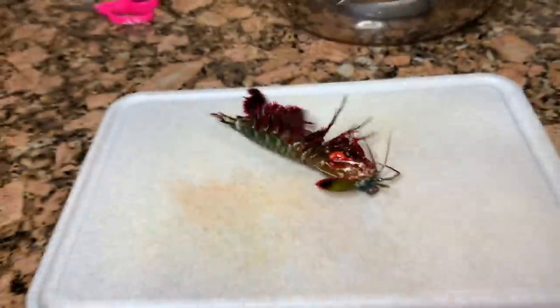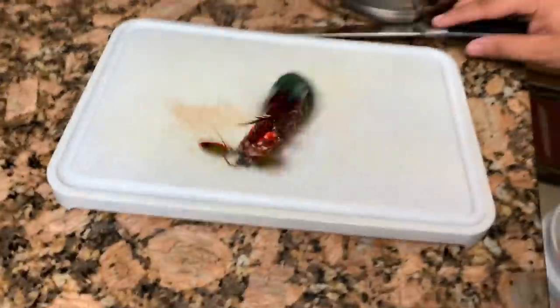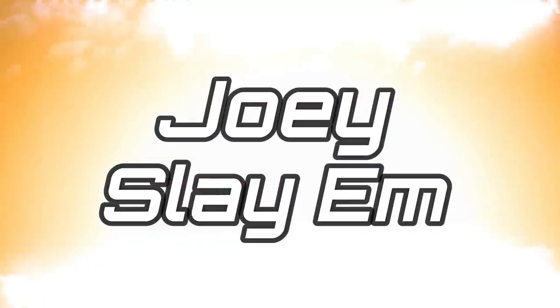Look at this thing! Oh my god! Oh, it got it! It's a lot! Oh! Oh! Oh! Oh! Oh my god! Joey Slam!